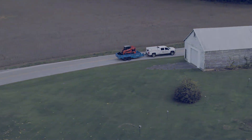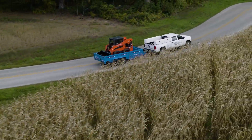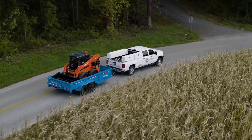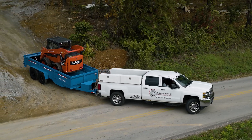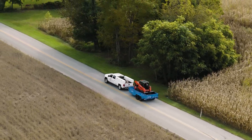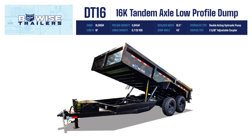Need a low-profile dump trailer that can haul equipment and has the features you need to succeed on the job? Meet the DT-16, B-WISE's precision-engineered 16K tandem axle low-profile dump. This trailer is designed with homeowners and light-duty commercial projects in mind and offers impressive features with an incredible value. Here are some of the cleverly designed features that are sure to make the DT-16 your ultimate work companion.